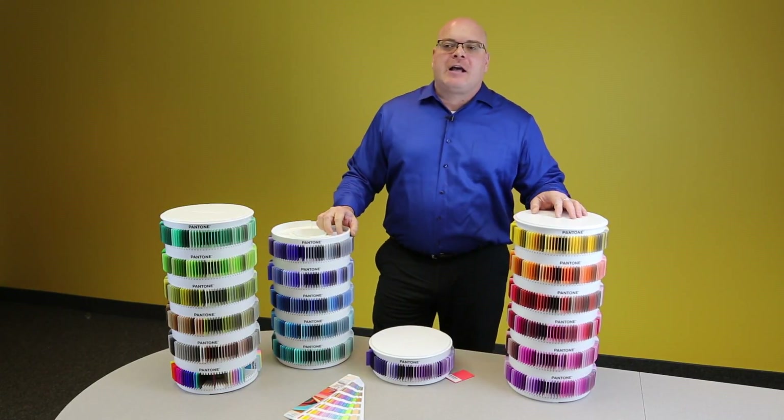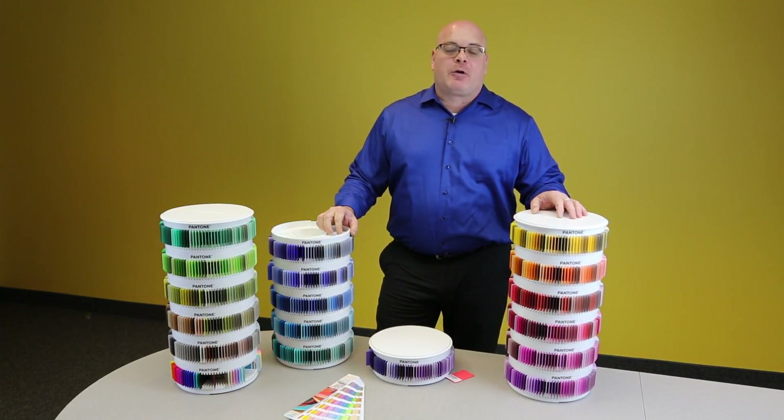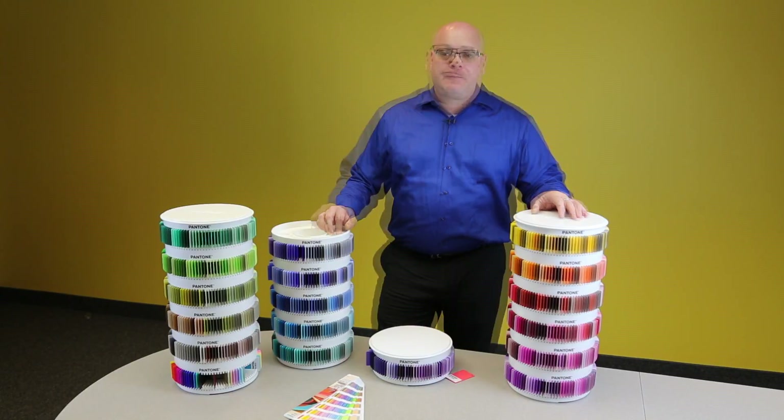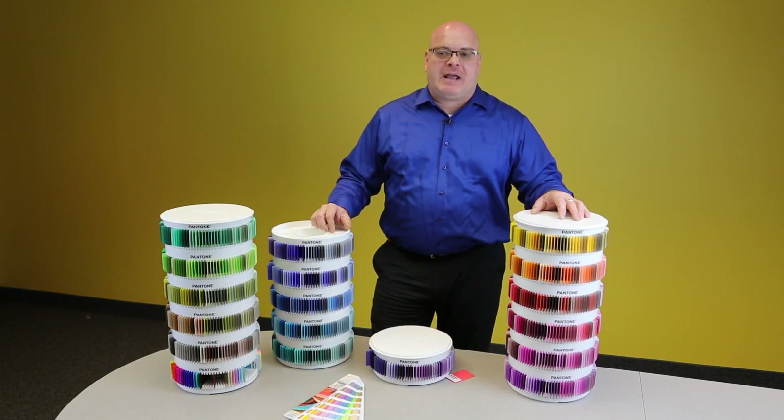As a designer, the colors you choose in your design are done with purpose and a lot of thought. It is critical that your choices are represented as accurately as possible. The Pantone Plus Plastic Standard Chips Collection is your quality assurance. These chips allow you to provide the most accurate and effective way to communicate your color choices to clients and manufacturers, ensuring that your end product matches your vision.